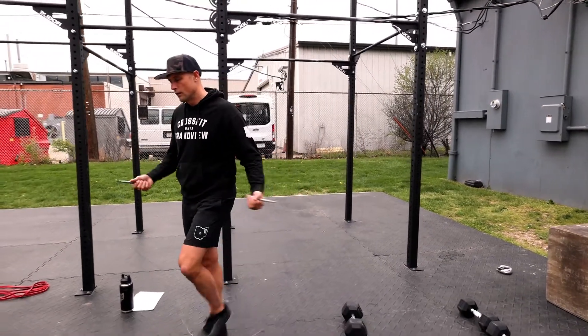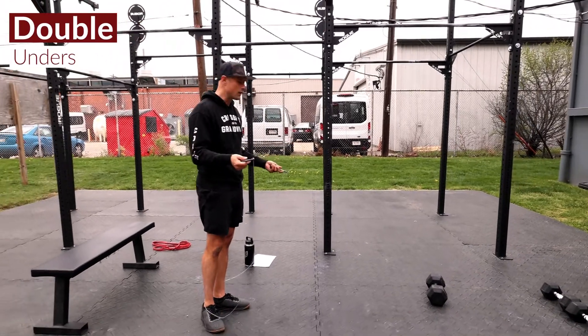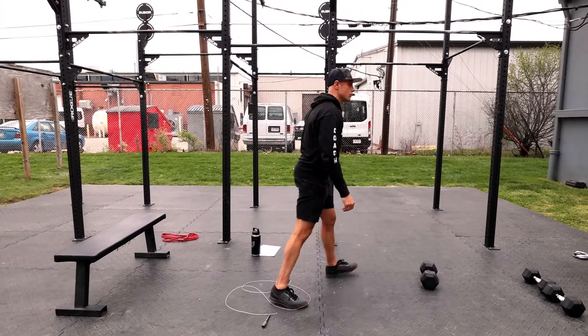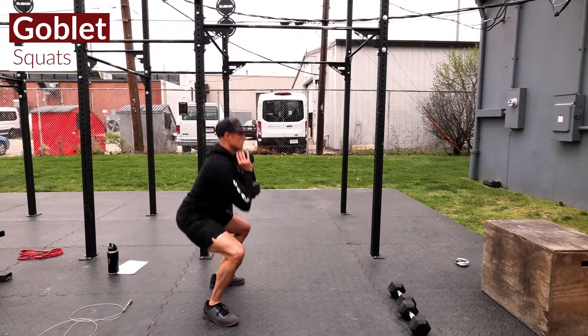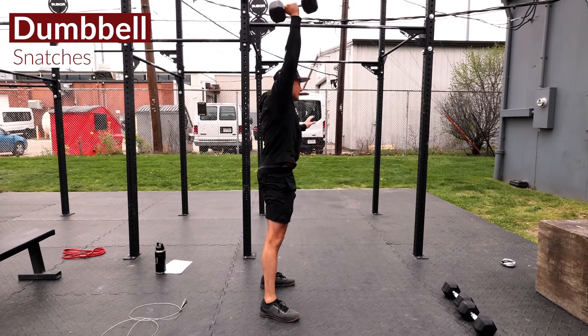So the way this is gonna go: it's three rounds. We've got 50 double unders — it'd be 100 singles if we don't have the doubles. You're then going to transition into 40 goblet squats and 30 alternating dumbbell snatches.